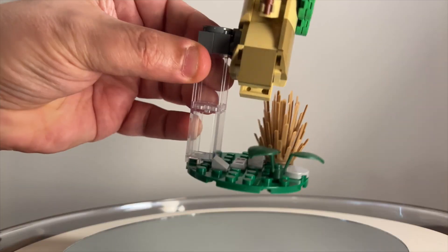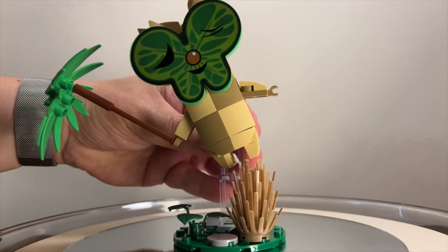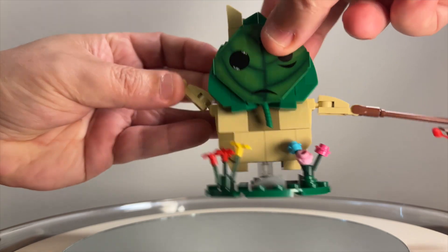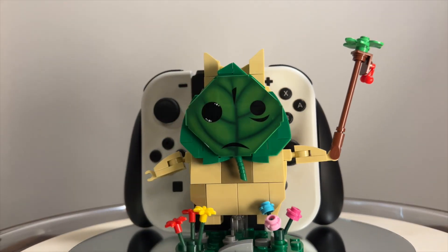The two taller of the four Korok are on a clear stand and can rotate about 45 degrees, and all four have movable arms and can hold their sticks in either hand. Check the description box for my Amazon affiliate link to this cool product.